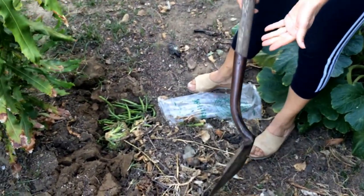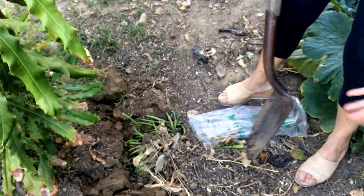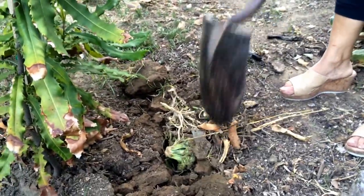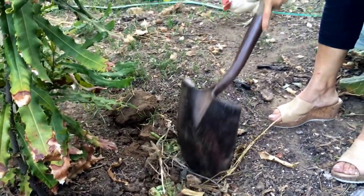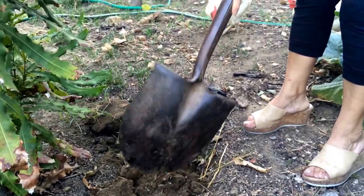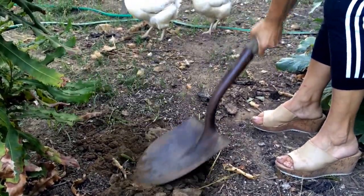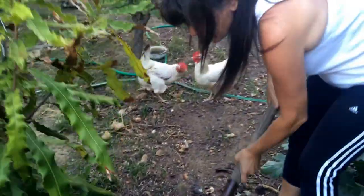You can see green peas, onion, eggshell, cauliflower — whatever there is. Even dried leaves from your garden, or lemons that fall from the tree, or any fruit you're not going to eat that's gone bad — just throw it in and shove it down like this.